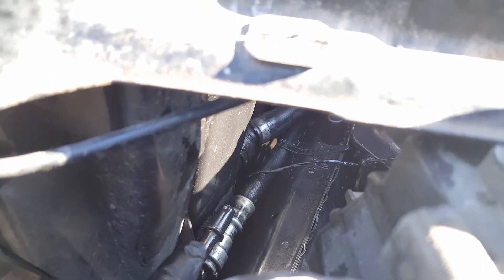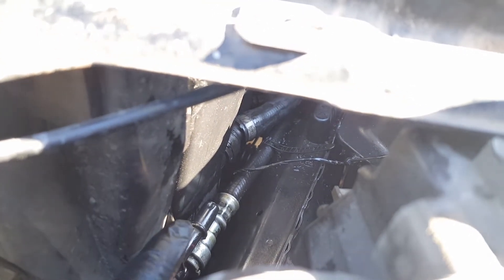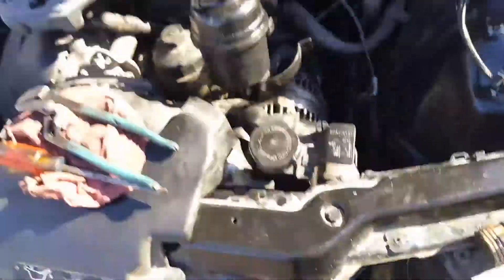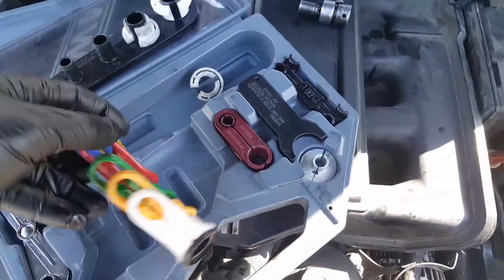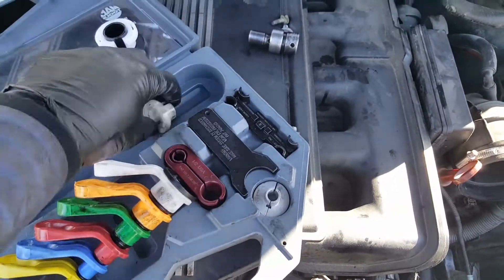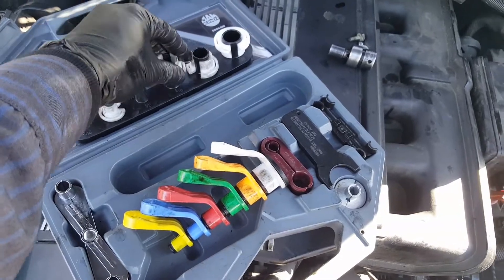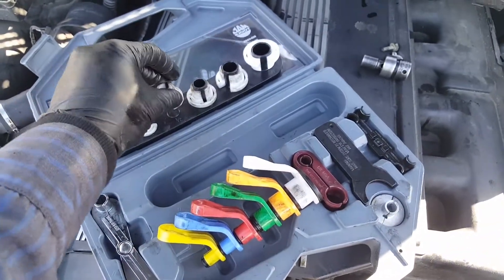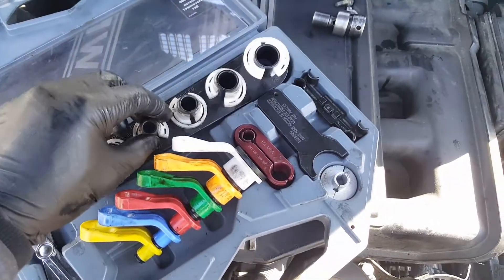If this happens to you and the little plastic tab is broken, you're gonna need a special tool. I have the full set — it comes with tools for fuel lines, AC, and power steering lines — a full line disconnect kit.